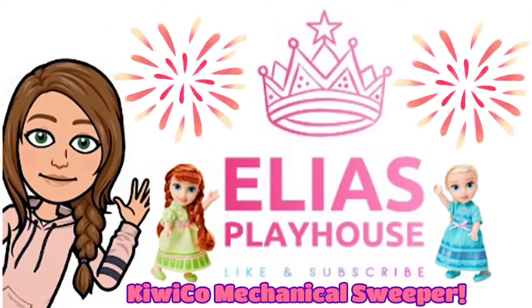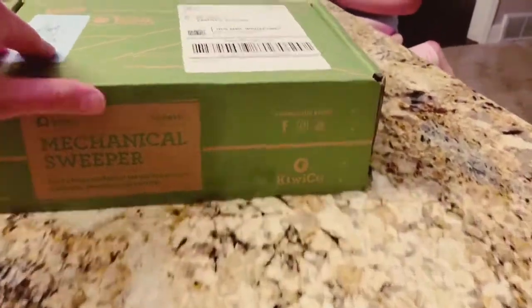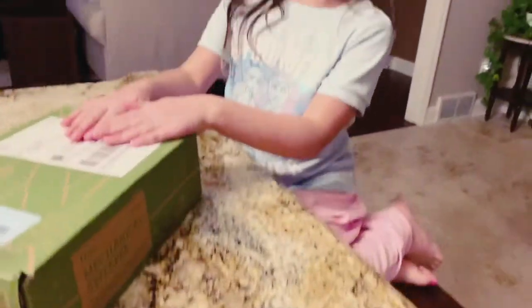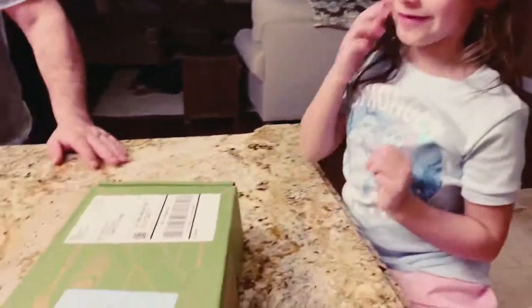Welcome to Elia's Playhouse! What are you going to do? Killiko! It's so much fun.